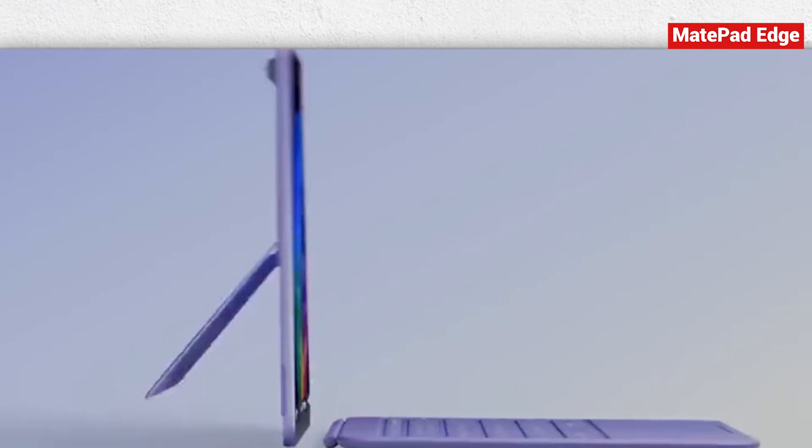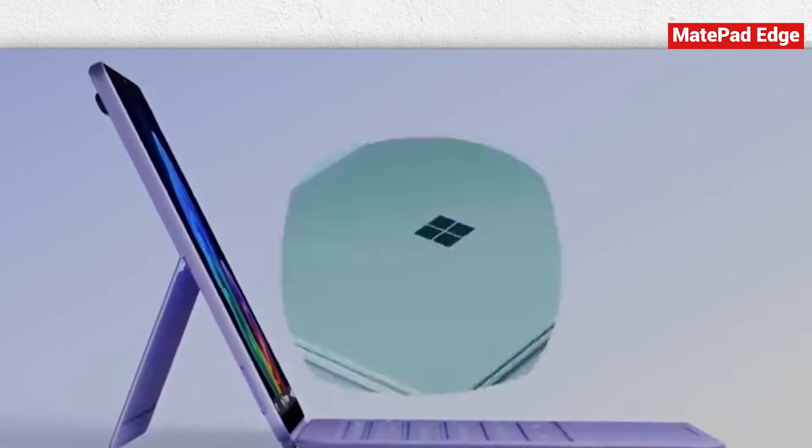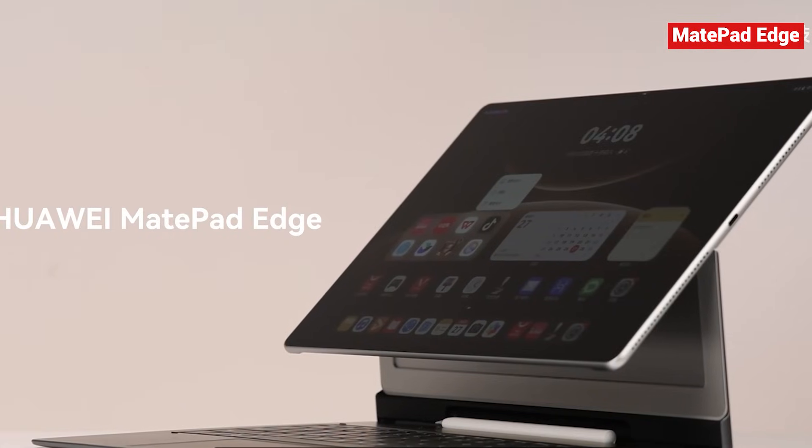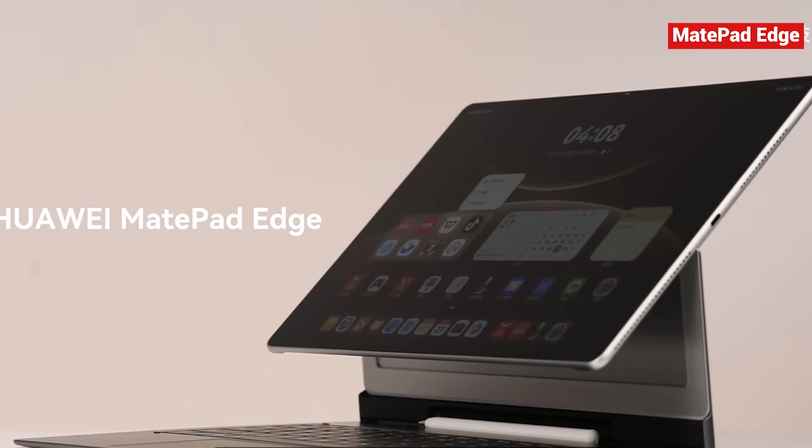They had touchscreens, but the experience wasn't truly unified. You could say they took the first step, but they didn't go all the way. The MatePad Edge, though, feels like the first time the concept has been fully realized.